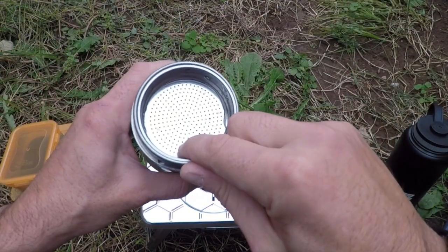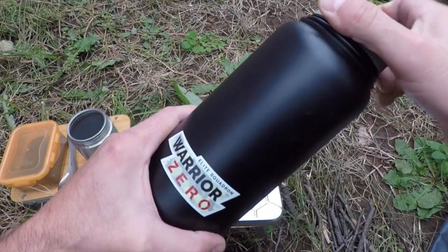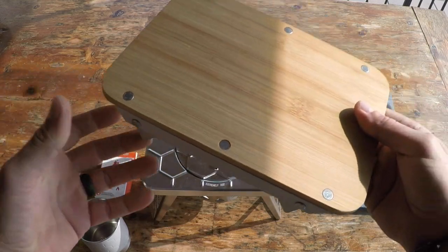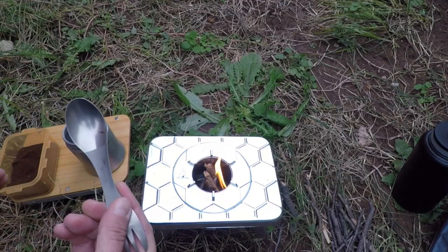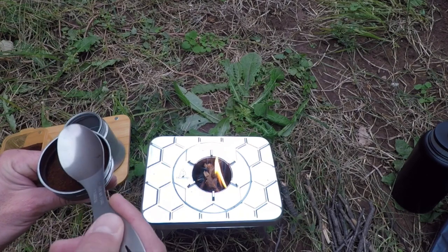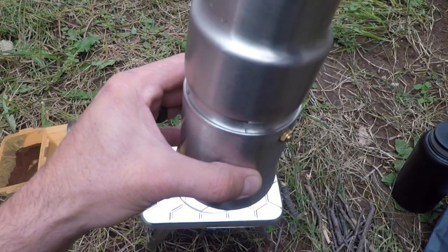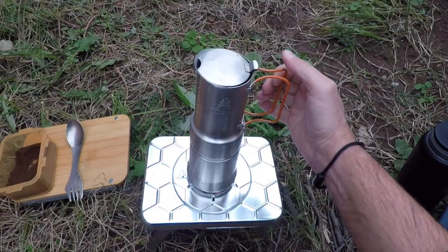The bundle also comes with a prep surface, which is pretty cool especially when you're on rocky terrain — it's nice to have something flat to work with. It nests seamlessly with the stove, keeping it low profile and easy to pack and carry. It does come with a stuff sack, so once packed with the stove it fits right in and helps keep the rest of your gear clean from the soot it picks up in the field. Lastly, the bundle includes weatherproof fire starters.